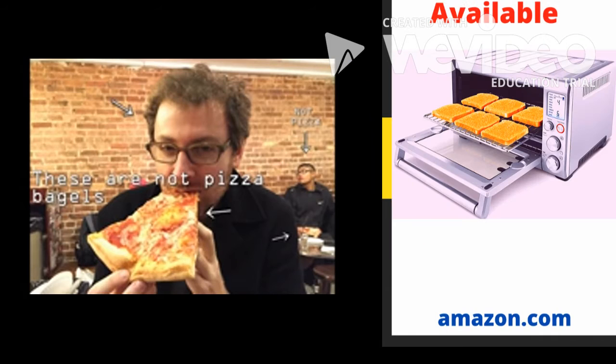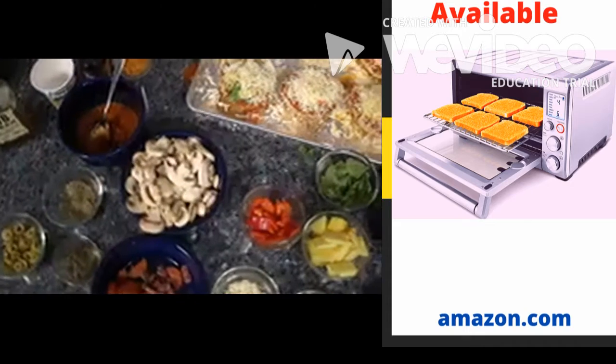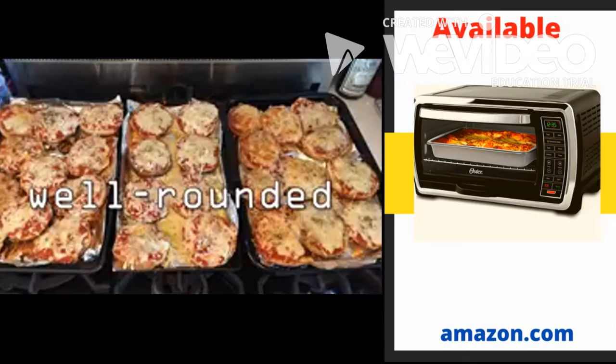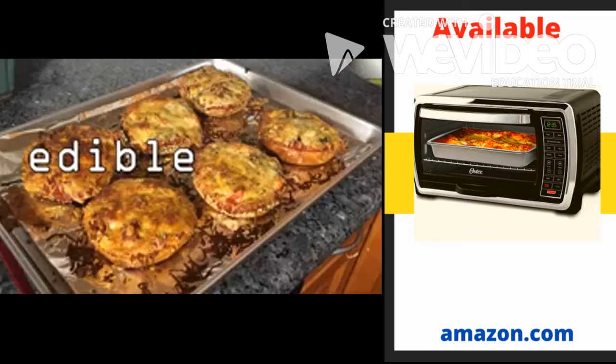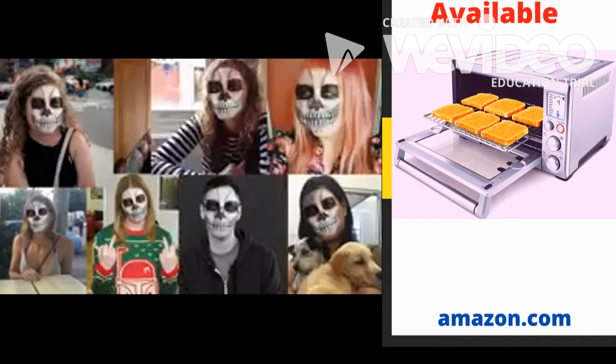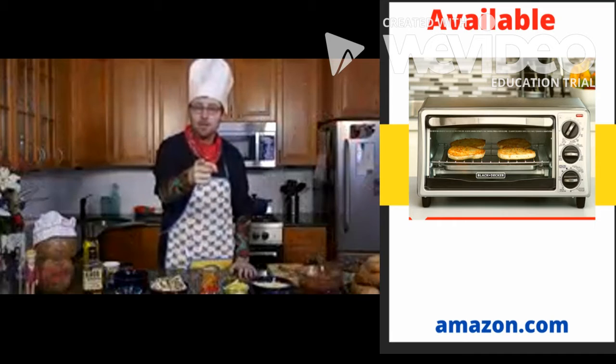Today, I'm going to show you how to make delicious pizza bagels at home using simple ingredients that you can get around your neighborhood. They're easy to make, filling, relatively cheap, and sure to blow the minds of all the people who said you couldn't even toast a bagel — because I believe in you.